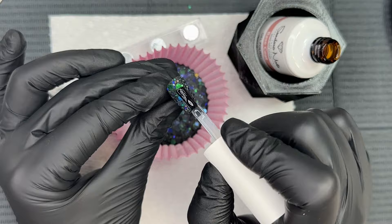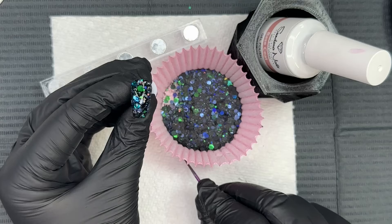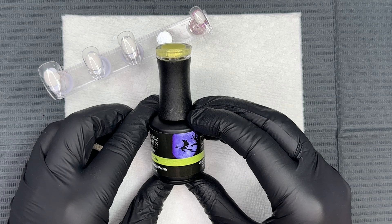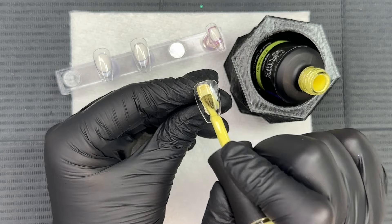I'm literally only adding like three pieces here — I just wanted to pull in a little bit of extra color in some areas that were a little darker, or where there was a bare spot. Nothing crazy, but if you wanted to add more you totally could. I applied that gel base, added those three glitters, and cured it for 30 seconds. Now we're going in with Wednesday, which is a Hema-free gel product.